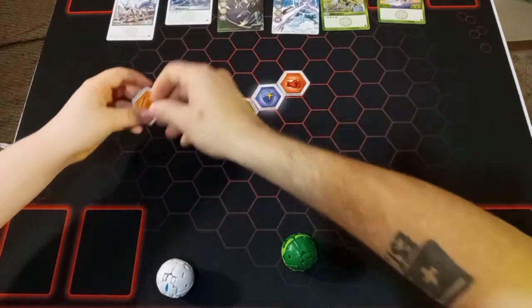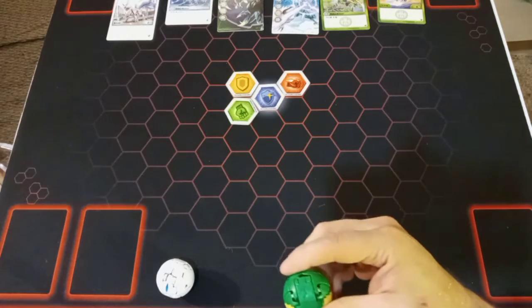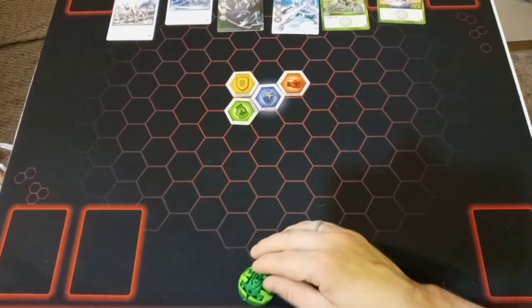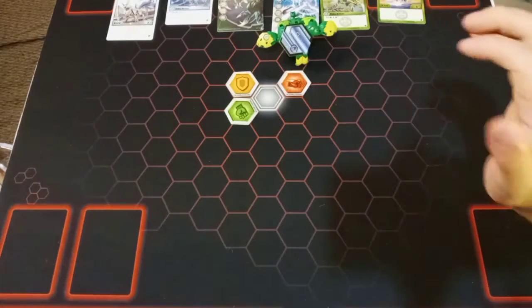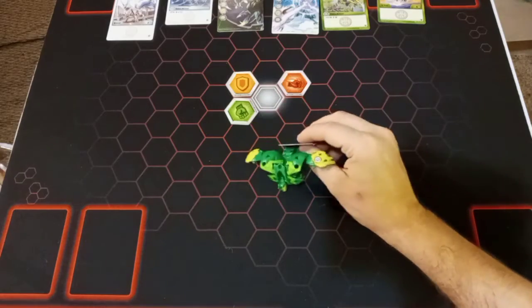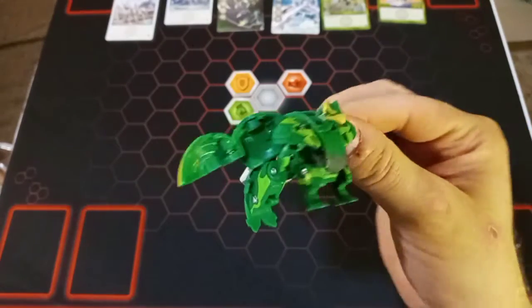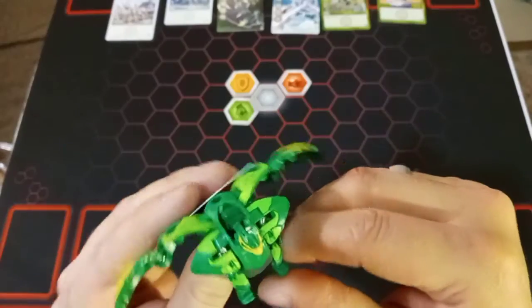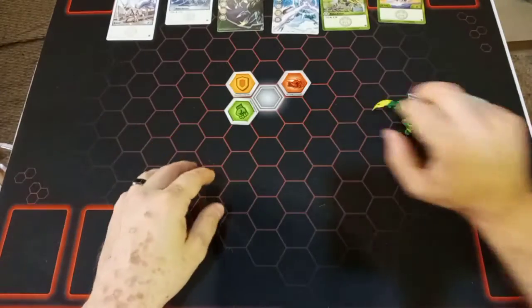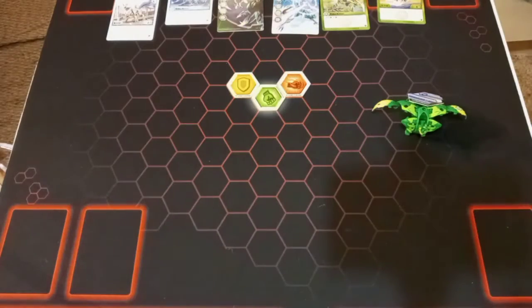We'll put out the Baku cores and then watch as these Bakugan spring into action. We'll start off with Falcron Ultra - three, two, one, brawl! And there he goes, first try! Look at that Falcron Ultra, just looking really awesome. I really like the falcon design on him, he looks so cool - like a bird, like the Avenger Falcon.